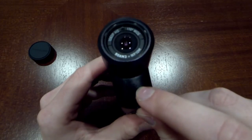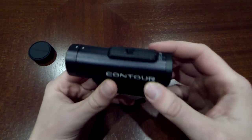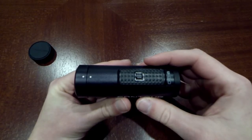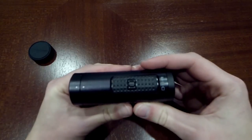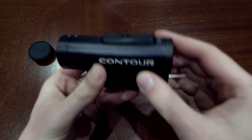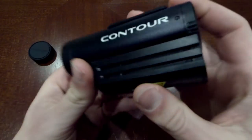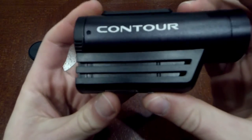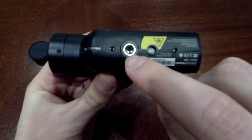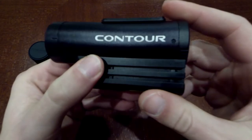The GoPro in its waterproof housing does not do a very good job with sound, as you guys probably know. This doesn't have all the bells and whistles of the GoPro — it doesn't have the ability to change modes or all different kinds of settings when you're out on the water. But it does have a really simple operation. How you mount it is on the side rails here — on either side you can slide the mounts on, so you can mount it sideways, upside down, however you want. It also has a little port so you can put it on a tripod or some other camera mount.